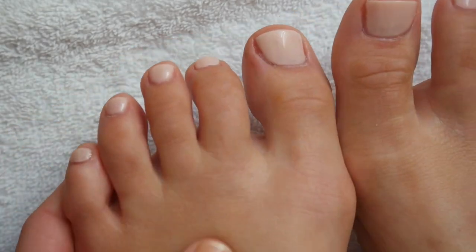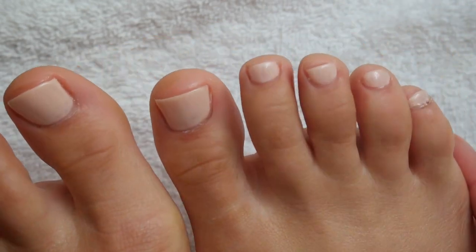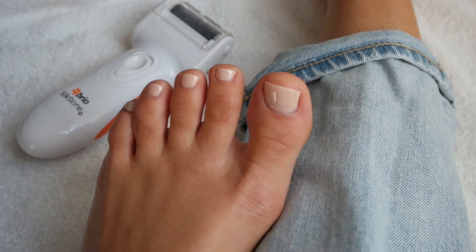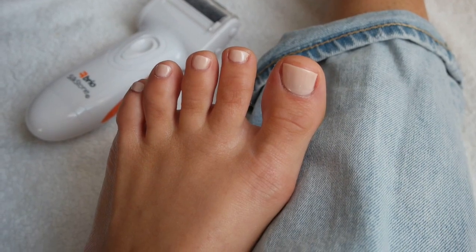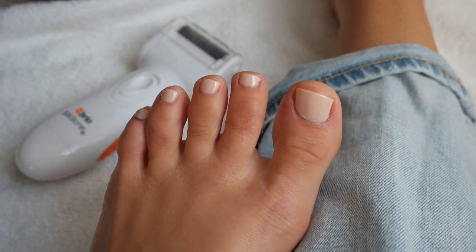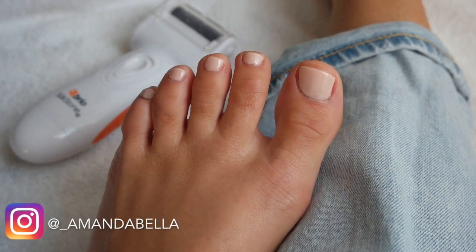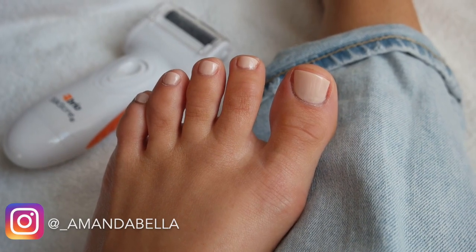Loving this neutral color — it's going to be perfect to get me through the spring season. I'll be sure to link everything I used below, especially the Brio foot file. I loved trying it out today and I'm very impressed with the results. Thank you guys so much for watching. If you enjoyed this video, please give it a thumbs up, go ahead and subscribe to my channel if you haven't already, and I will see you in my next one — bye!